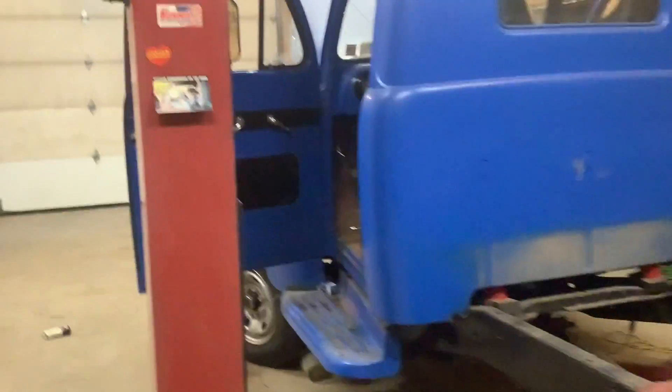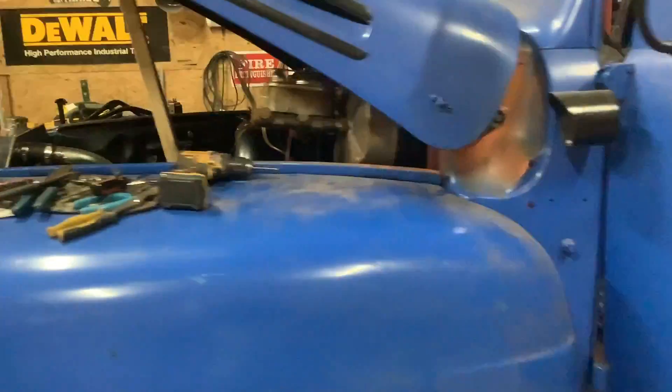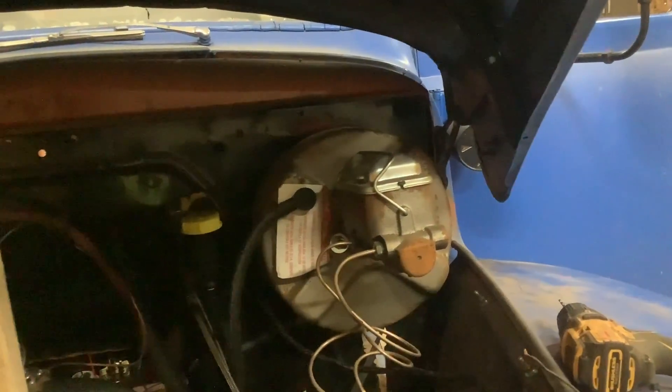Hey guys, just a quick video — haven't put out one in quite a while. How do you like that hood holder upper? There's no room for the springs on this because of the booster. I'll put a rod in here off a compact car or something to hold that up when it's up.